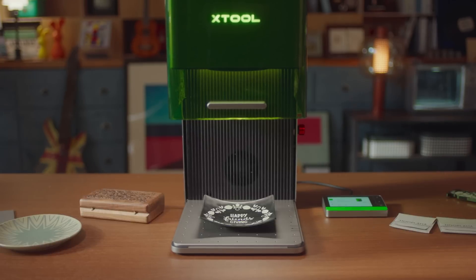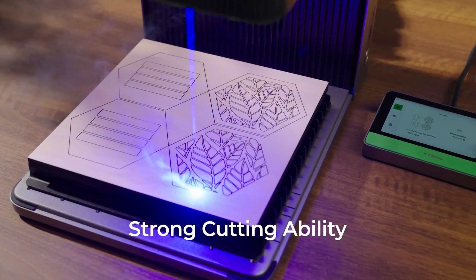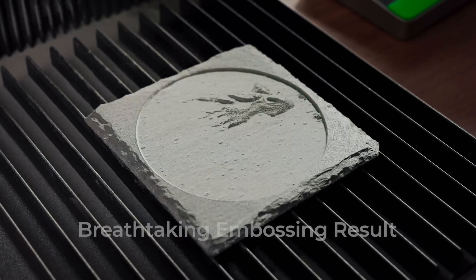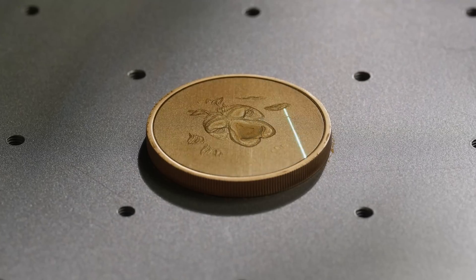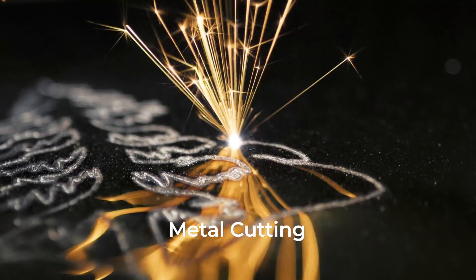Unlock your abilities to work on nearly all materials. Cutting, deep engraving, embossing, and even thin metal cutting.